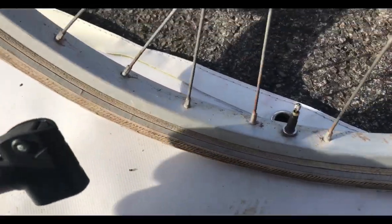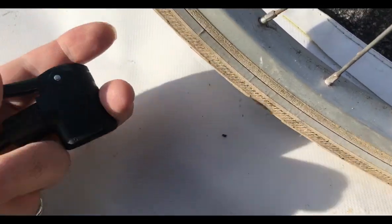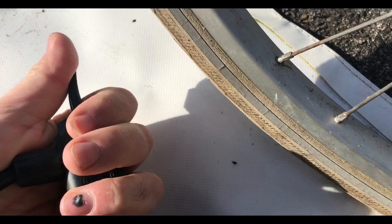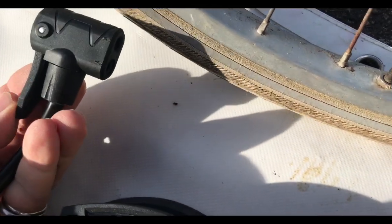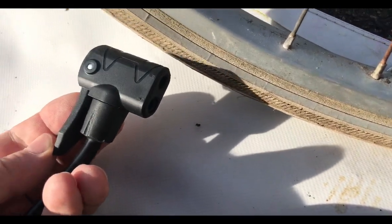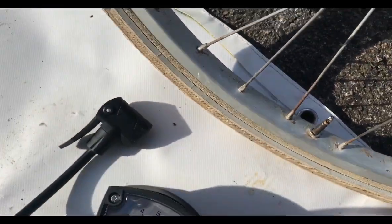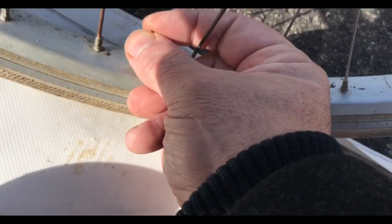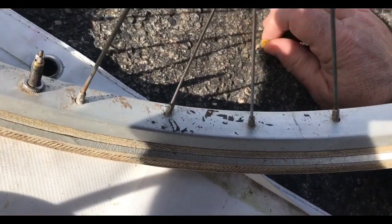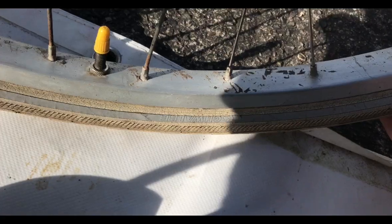Something I noticed when I clamp this on: the lever is quite stiff to get over the detent. I wonder if that's so it can grip onto Woods valves, or maybe it's just a bit of future-proofing — because when they wear, the grip gets slacker and slacker and then just goes floppy. So it's got a little bit further to go. So that's it on Presta.